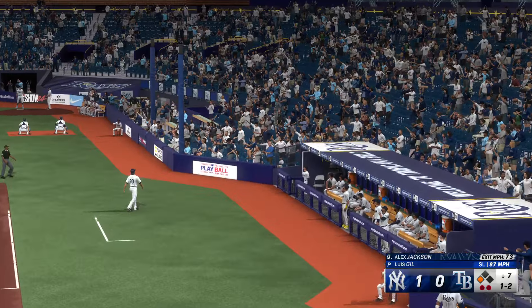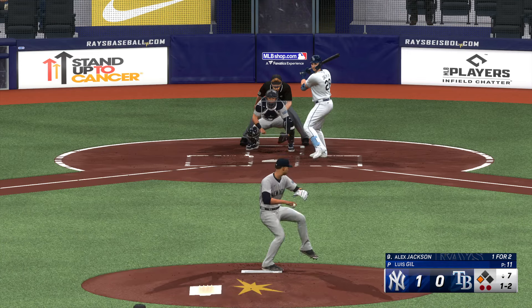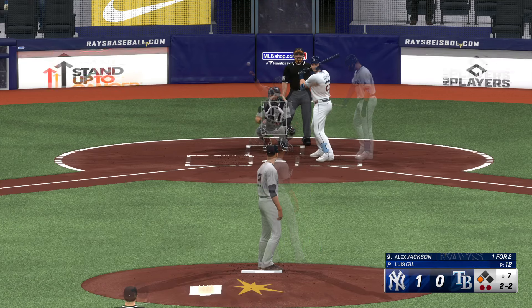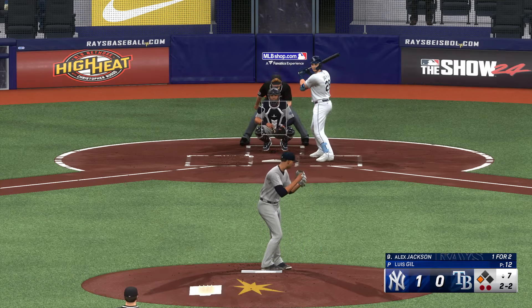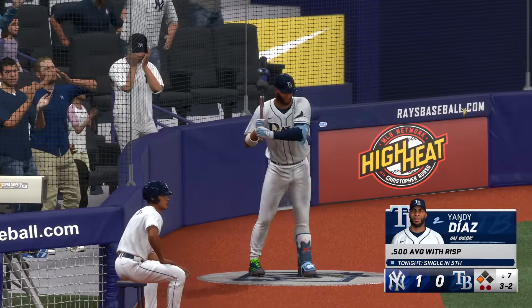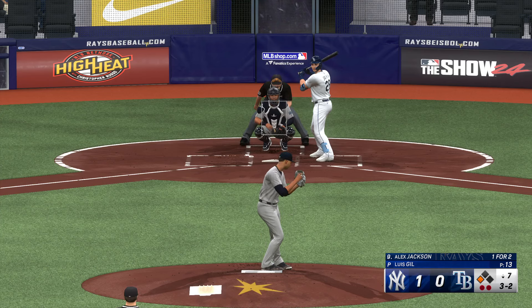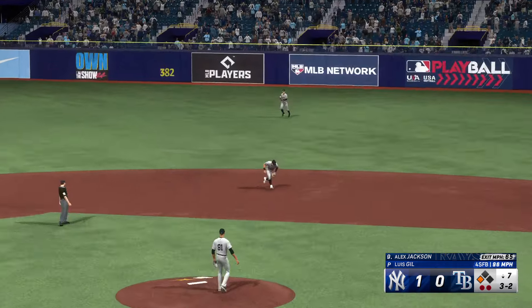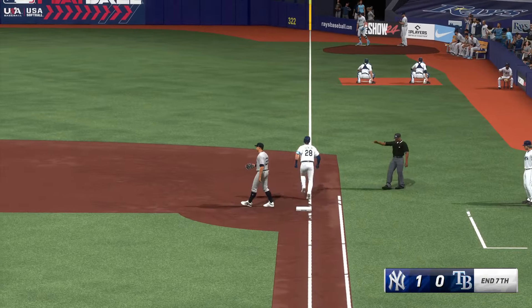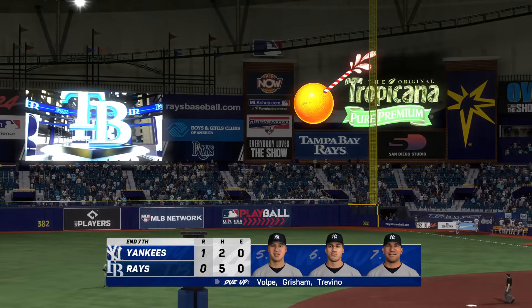Foul ball — still one and two. Two outs — that one misses the zone, it's two and two. They tried to get him to chase on a slider down and away. Yandy Diaz up next for the Rays, Caballero on third with two out. Bounce to the right side — play made, that ends the inning. The Rays strand just the one — still behind by a count of one to nothing.